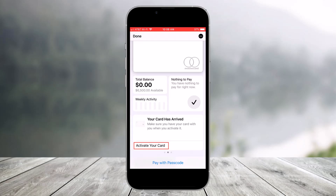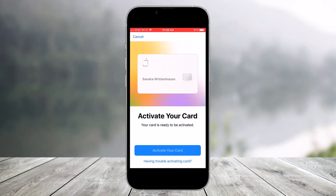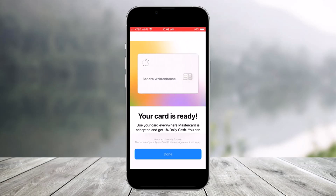Under the 'Your card has arrived' section, as the instructions say, hold your phone near the packaging that your Apple Card arrived in. After you do that, tap on 'Activate your card,' then tap on the Done button. Tap on the 'Activate your card' button at the bottom, and there you go — your shiny new titanium Apple Card is ready to use at stores, restaurants, and other locations.